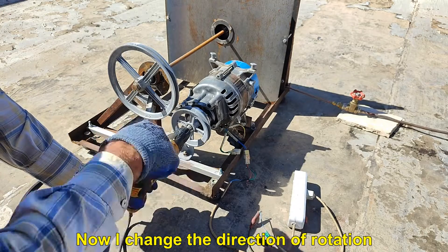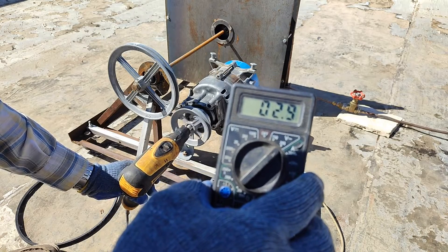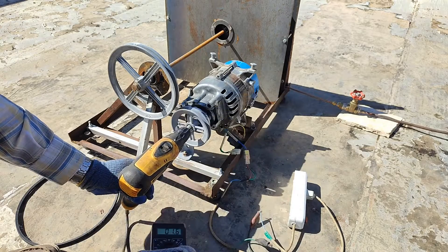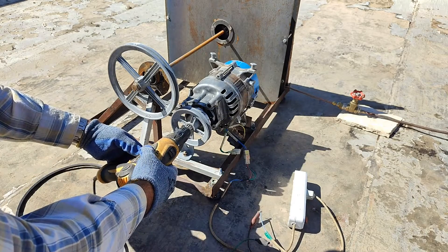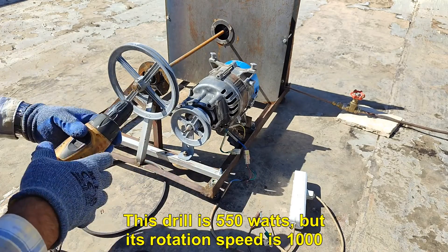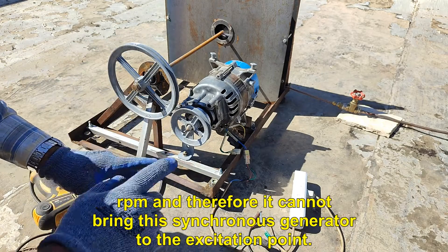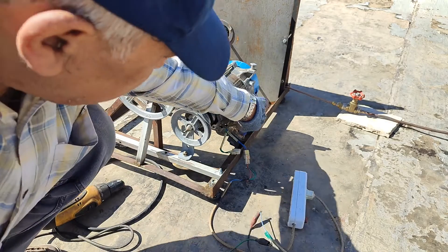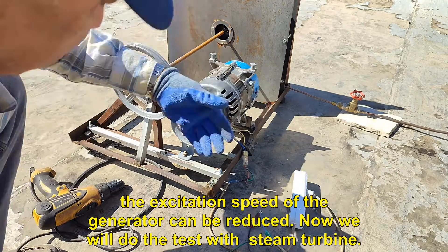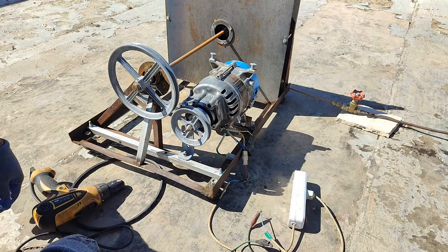Now I change the direction of rotation. This drill is 550 watts, but its rotation speed is 1000 RPM and therefore it cannot bring this synchronous generator to the excitation point. Of course, by changing the stator excitation capacitor, the excitation speed of the generator can be reduced. Now we will do the test with the steam turbine.